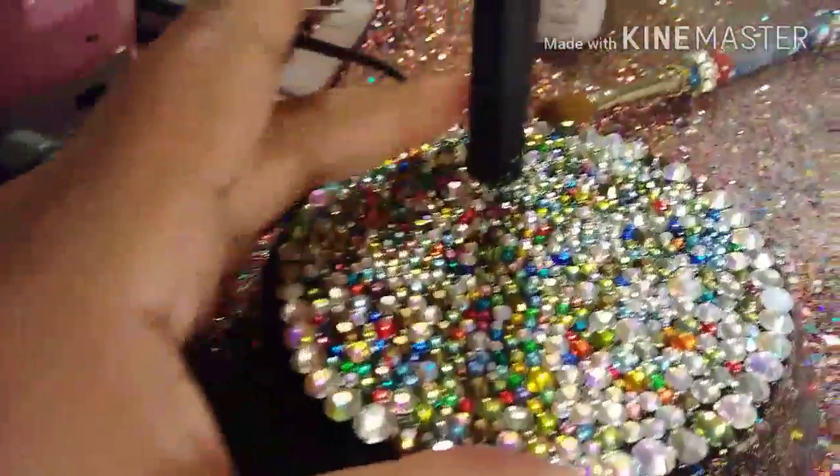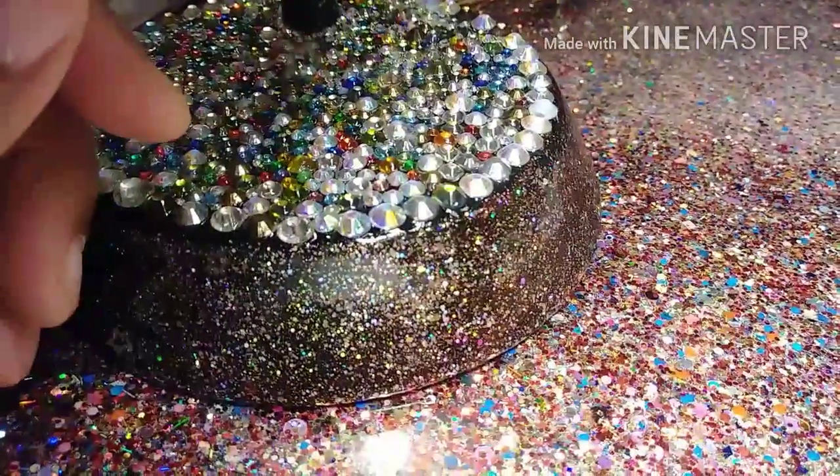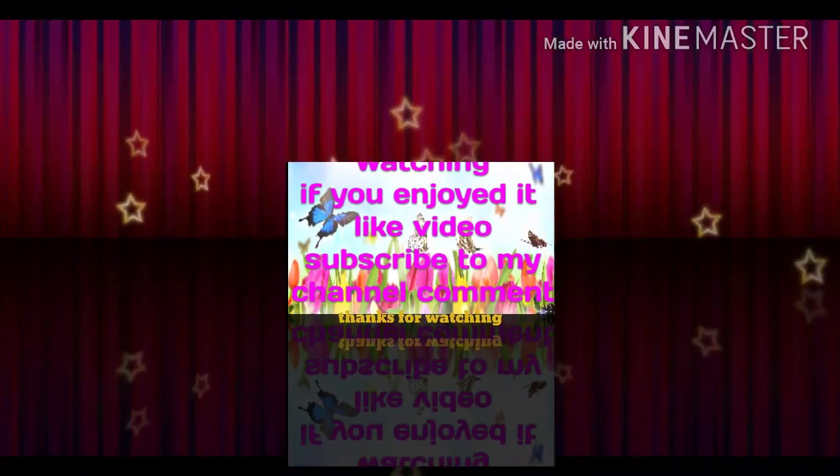Y'all, I'm in love with my table, I'm in love with my lamp. My niece came in here today talking about, oh, you must like glitter and bling stuff. I said yes I do, I do. And I'm in love with both of them. I hope y'all enjoyed this little viewing. Thank you for watching. Bye bye.